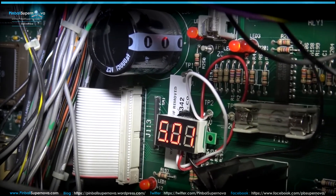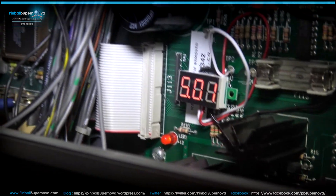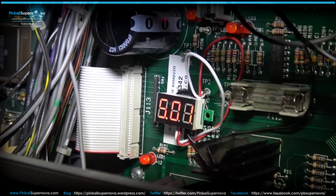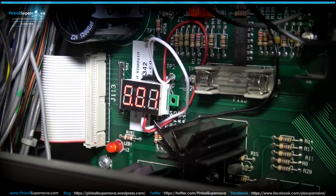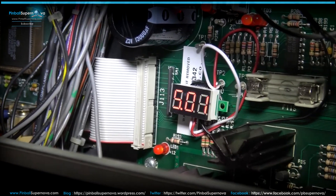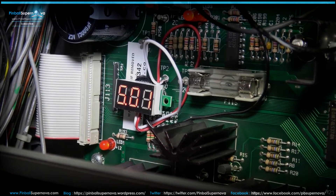So that's it — just a little quick video to show that. I put it on all my games: my WPC-95s, my FlipTronics, my FlipTronics 2s. It's a kind of cool little thing to do. I'll put the parts list on my blog and do a link from this YouTube video to the blog post, so you can take a look at it and order the parts if you want to do this.